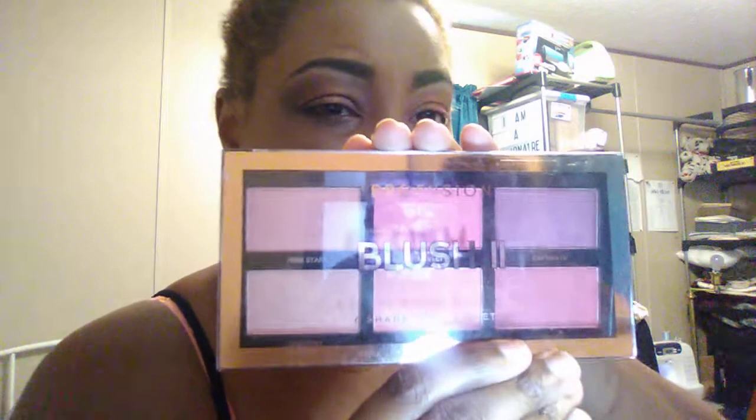Alright, the eyes are done. I said I probably wasn't going to do a full face, but I'll do it just for fun. I'll start with blush — using the Profusion Cosmetics Blush 2 Palette with my Wet n Wild blush brush. My favorite blushes from the whole palette are Pink Star, Harmony, and Smitten. I'm going to use Harmony.